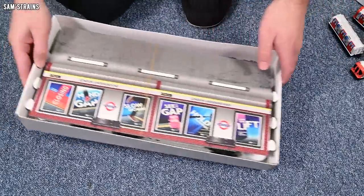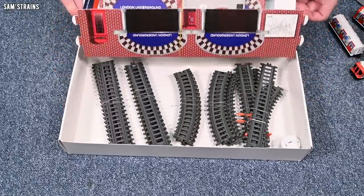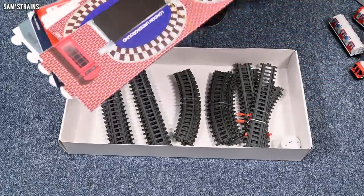There's a lot of stuff inside here. Let's pull this out — I can see points. That's good.